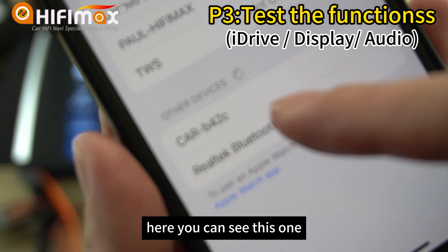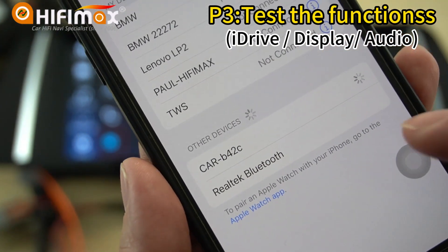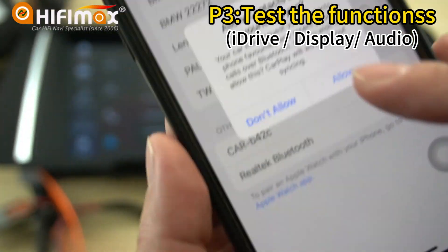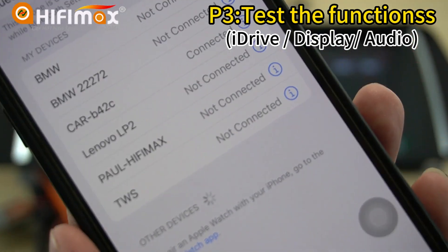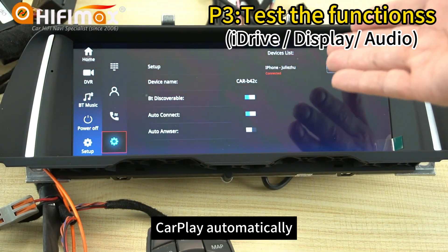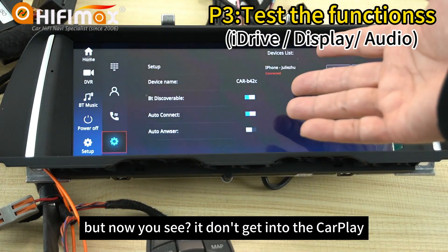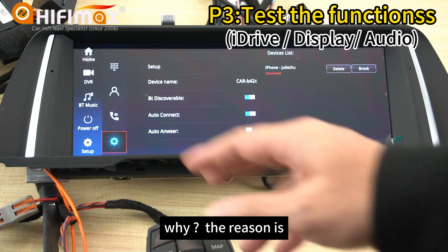You can see this device here. Allow it. Normally it will go to CarPlay automatically, but right now you can see it doesn't get into CarPlay. Why?